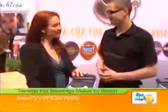Hi, this is Stephanie McWilliams with Expo TV and I'm here with Steven Montague with Bosch. Now, what do we have here, Steven?